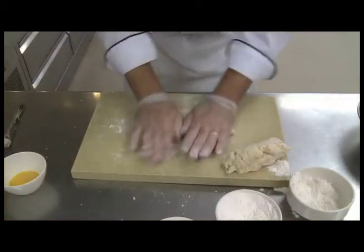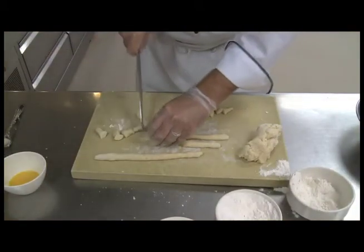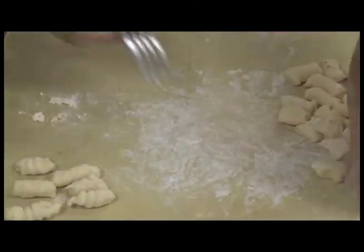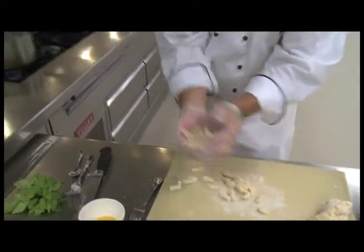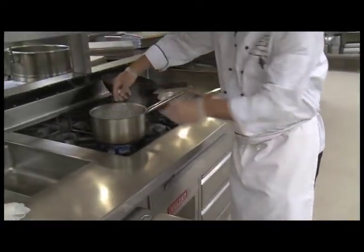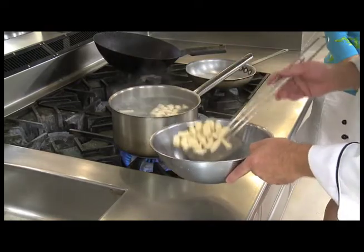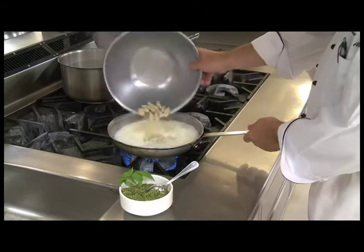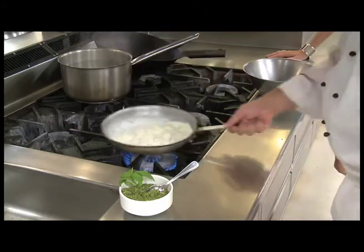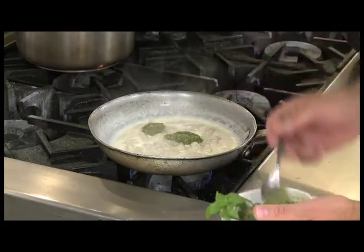You roll it out into little rolls about a half an inch wide, and then cut them out about an inch. Roll them down the backside of a fork, drop them in the boiling salted water, and when they're done they'll float. Takes about five minutes. Scoop them out, put them on the side, and let them rest. And in the sauté pan, we'll take the cream, reduce it slightly, and then we add the gnocchi into the pan. Reduce that — the starch will come out and thicken the sauce a little bit.